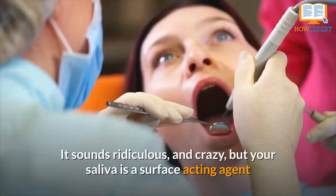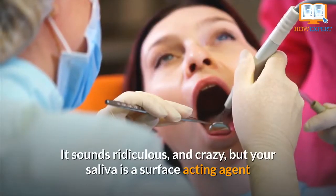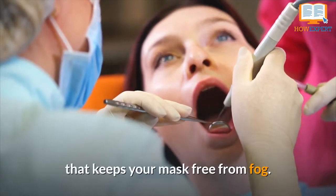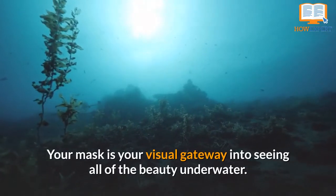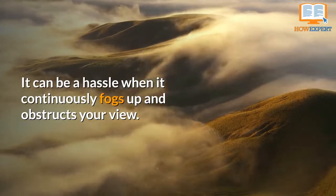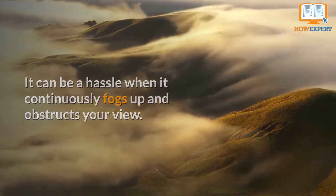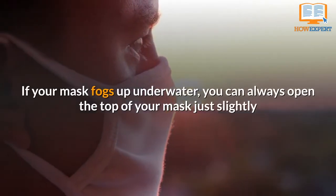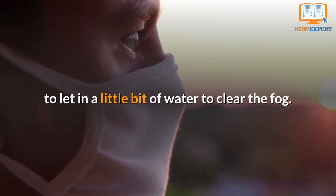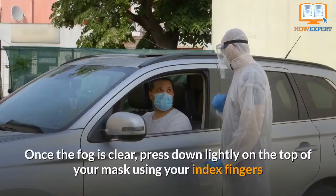Number 9: Spit in your mask. It sounds ridiculous and crazy, but your saliva is a surface acting agent that keeps your mask free from fog. Your mask is your visual gateway into seeing all the beauty underwater, and it can be a hassle when it continuously fogs up and obstructs your view. If your mask fogs up underwater, you can always open the top of your mask just slightly to let in a little bit of water to clear the fog.